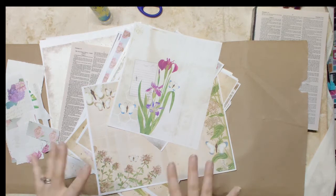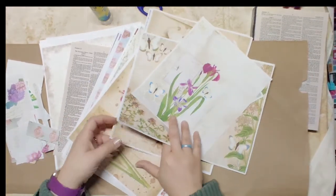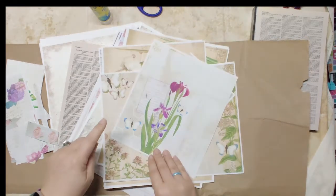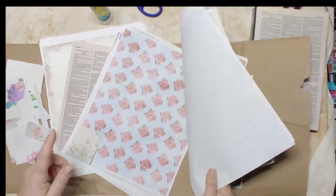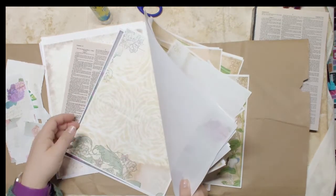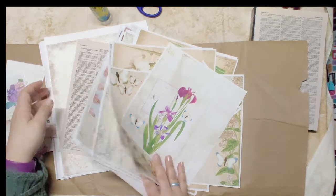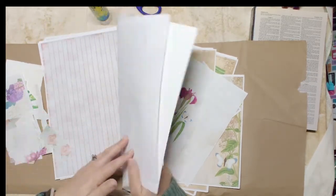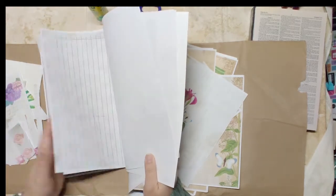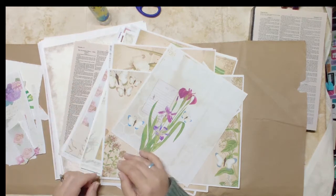Today I have all this scrap paper - and I mean scrap paper. It's things from Valentine's, it's from the first botanical kit, it's from my floral spring wallpaper kit. A little bit of 50 Shades of Purple, and then papers and backgrounds and just things that I've printed out with my kits, pale backgrounds, whatever. A little bit of paper, book paper.